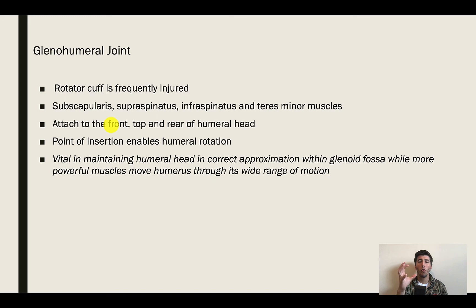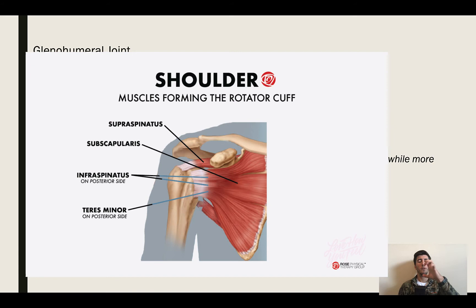The rotator cuff is mission critical to maintaining the humeral head's position inside the glenoid fossa. If one of those muscles gets disrupted, then our position inside the glenoid fossa gets disrupted. You've got the glenoid fossa, the head of the humerus — not as tight a fit as the hip — and a labrum trying to bring that in more. The muscles allow for movement of the humeral head inside that labrum and actually control that humeral movement.